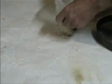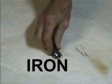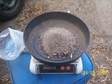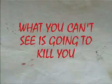Check the axle. That much in 200 grams on topside. You wouldn't believe it, would you? Just goes to show you. What you can't see is going to kill you.